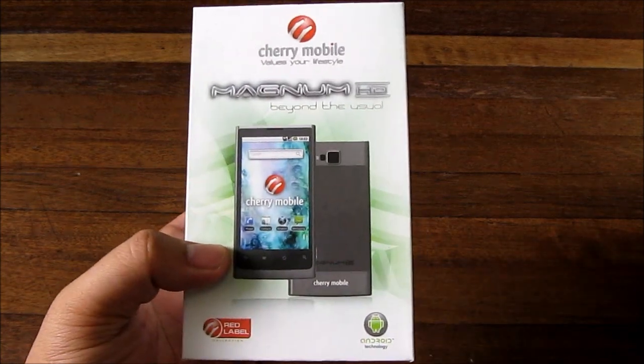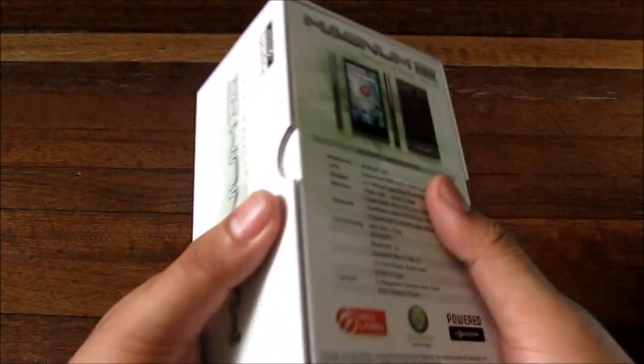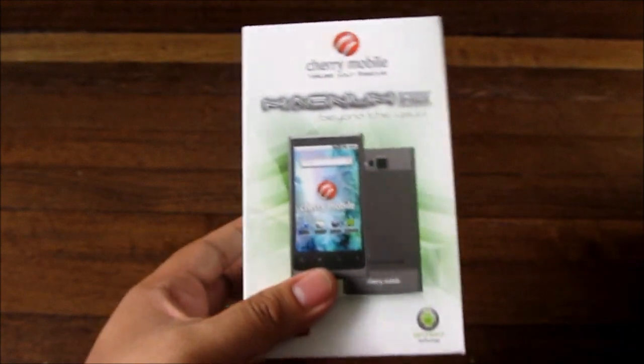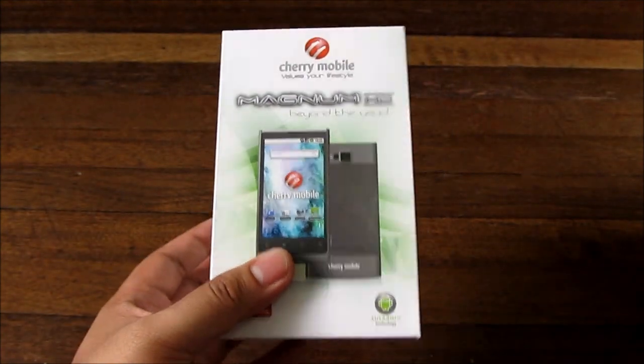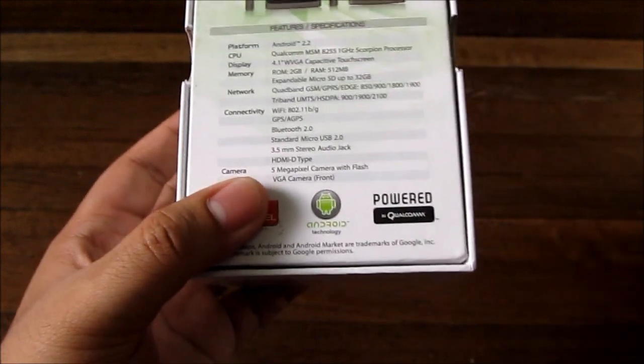It has been replaced by the Magnum 2X dual-core, but this is still pretty good. It has a larger screen, a one gigahertz processor, and everything. It also has a front-facing camera.